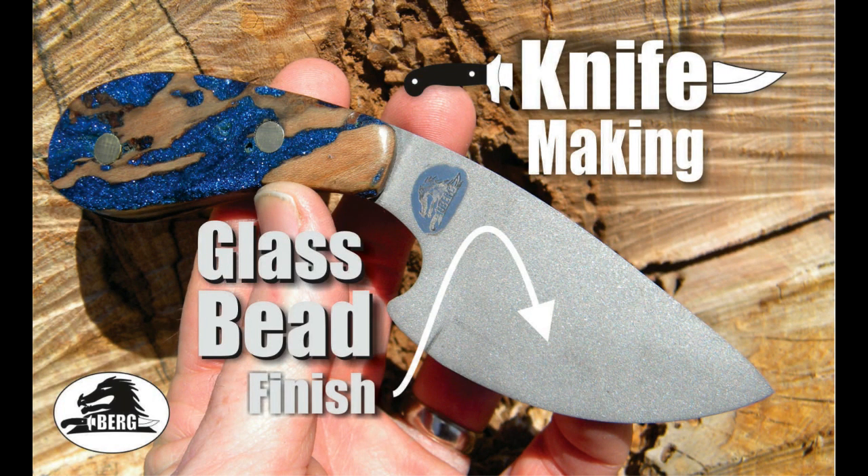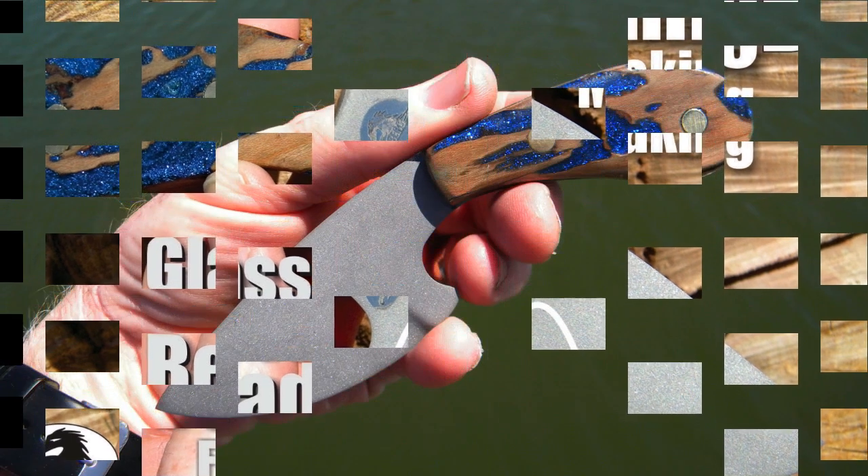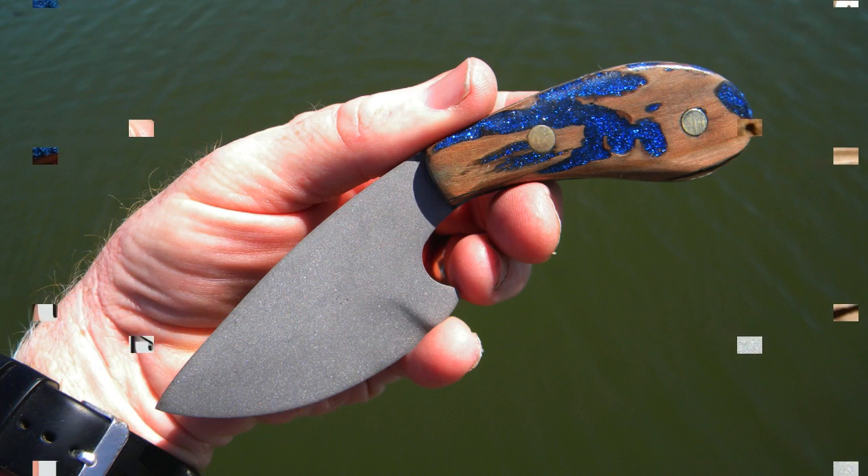Welcome to DIYEasyCrafts.com. This video covers how to make a knife with a glass bead finish, including a hybrid handle made out of wood and fiberglass resin.